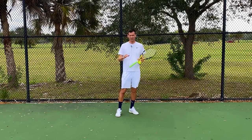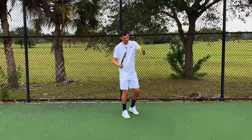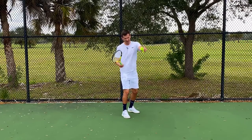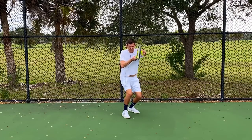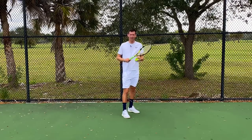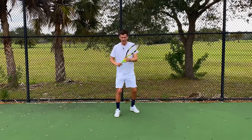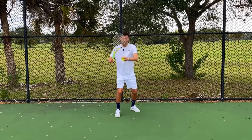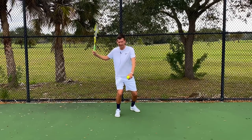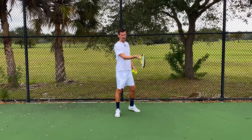It makes absolutely zero sense to stay low on a ball that's above your waist. If the ball is up here and you continue to stay low, this will bring the contact to your head level — that's not what you want on a tennis stroke. Naturally on a higher ball, you are going to get low initially to load your stroke by bending your knees, but then once you start accelerating the stroke you need to lift the body up and straighten the leg in order to accommodate the higher contact.